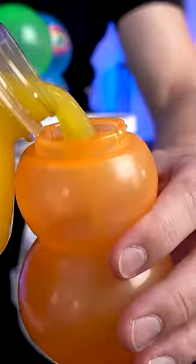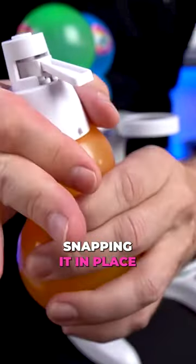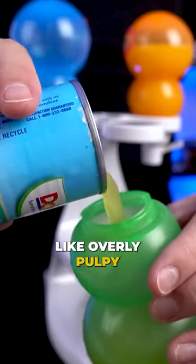So these I believe are the dispensers. I'll fill it about halfway up. Placing the cap on and snapping it in place. This does not look like overly pulpy pineapple juice.